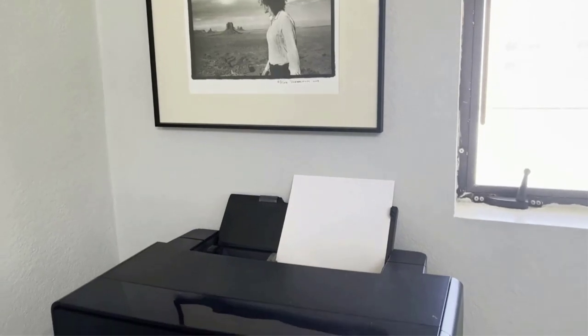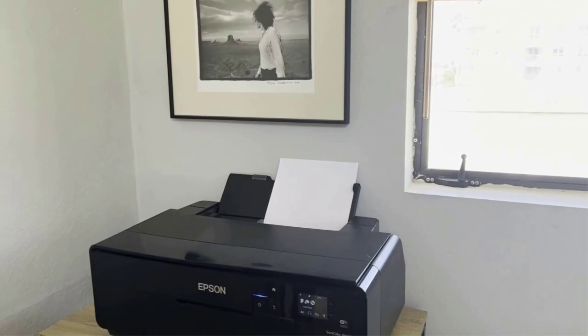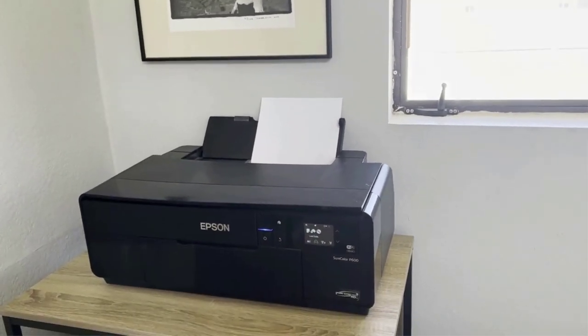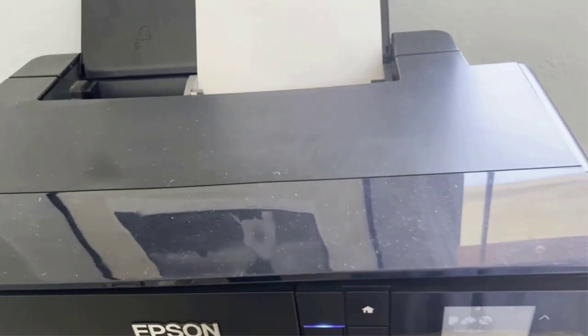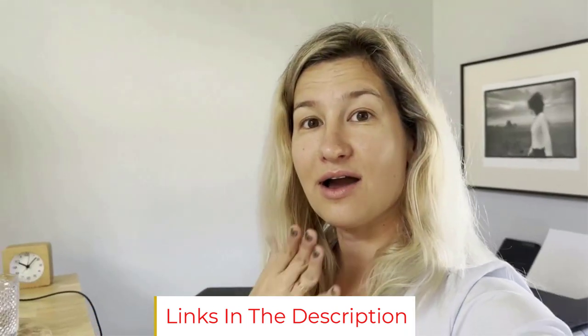Roll media handling is standard on the P700 and optional on the P900. WIR lightfastness ratings are based on accelerated testing of prints on specified media, displayed indoors under glass. Actual print stability will vary according to media, printed image, display conditions, light intensity, humidity, and atmospheric conditions. Epson does not guarantee longevity of prints. For maximum print life, display all prints under glass or UV-absorbing acrylic and protect them from prolonged high-humidity environments.